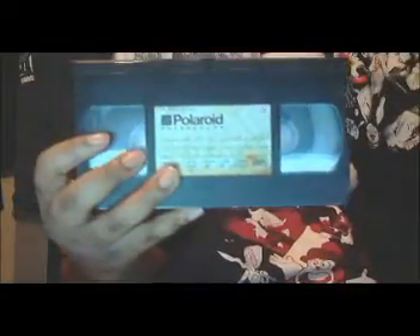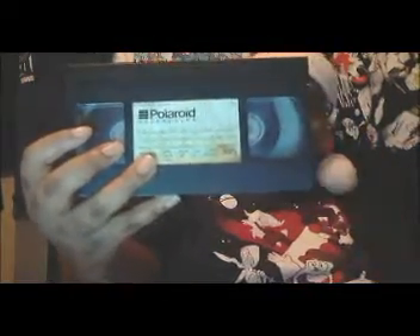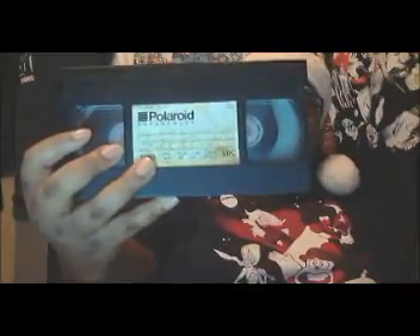Hey everyone, this is Ravity's Vlog Animation Bliss and welcome to another Retro Animation Corner. Today's retro animation I'll be reviewing is Frosty the Snowman. This is just a recorded tape I have with the special, so it doesn't really show what the special looks like.